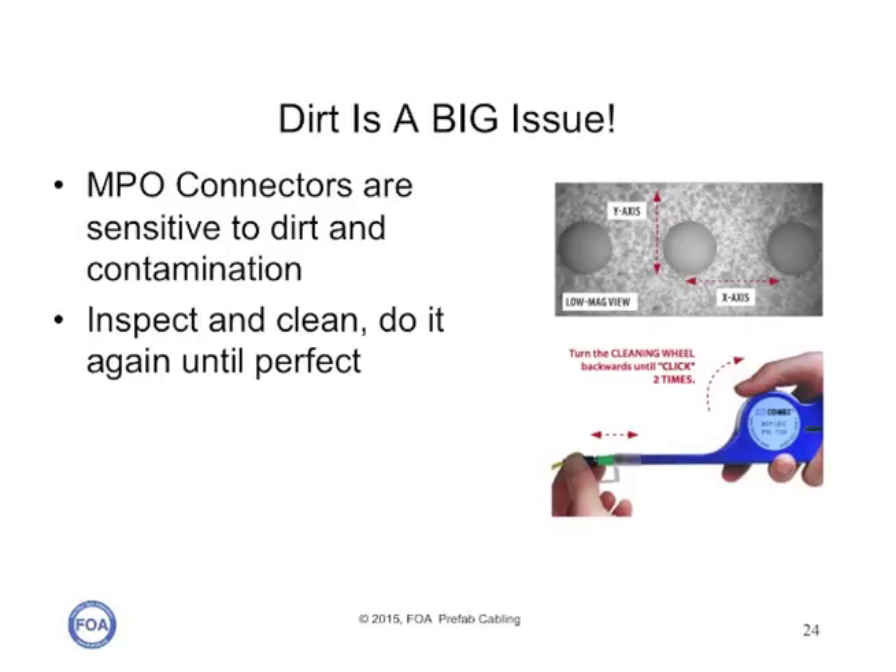MPO connectors have big, flat ferrules and they're very sensitive to dirt and contamination. There's lots of area to get contaminated, and dirt on one side of the connector may affect the loss of fibers on the other side. So you have to inspect it, clean it, and do it again until it's perfect. You'll need special tools — special microscopes to inspect it and special tools to clean it. Make sure you know what these are and have them on site when you do your installation.